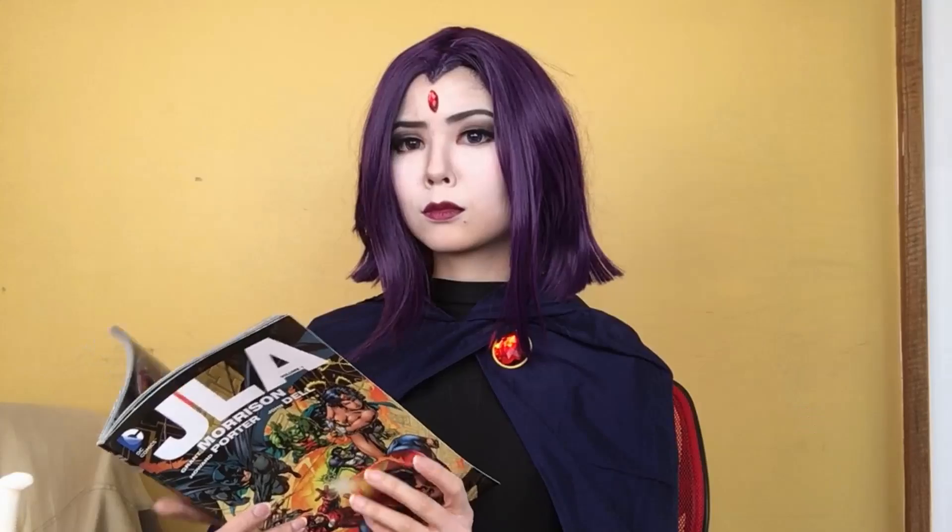Hey guys! In this video I'll be showing you how I recreated Raven's look from the original Teen Titans series on Cartoon Network. So if you want to know how I went from this to this, keep on watching!